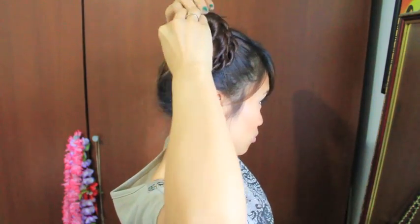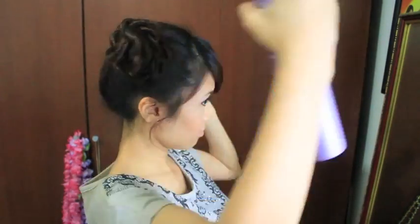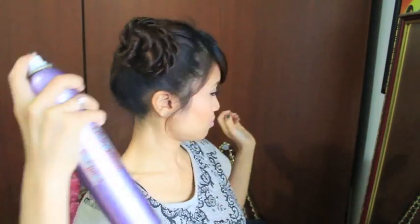This creates a beautiful flower shape. To keep the hairstyle polished, use hair spray and comb down the flyaways.